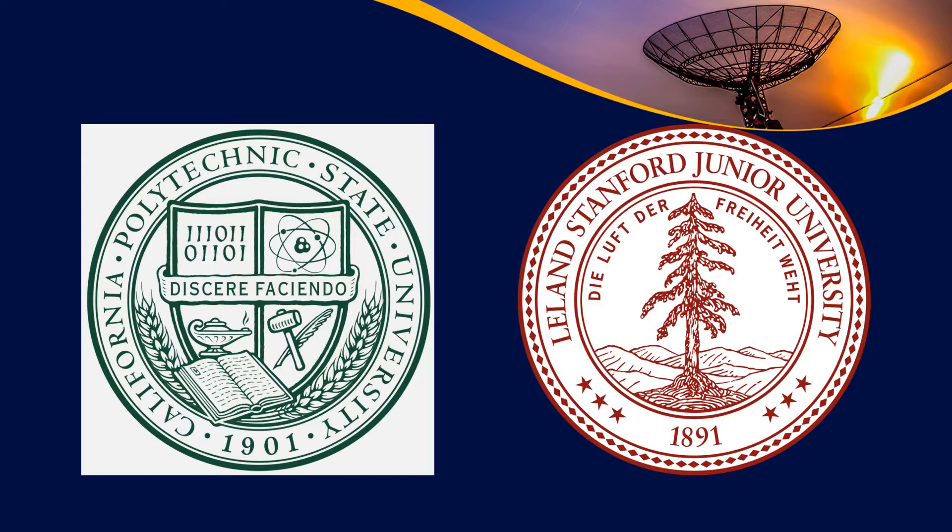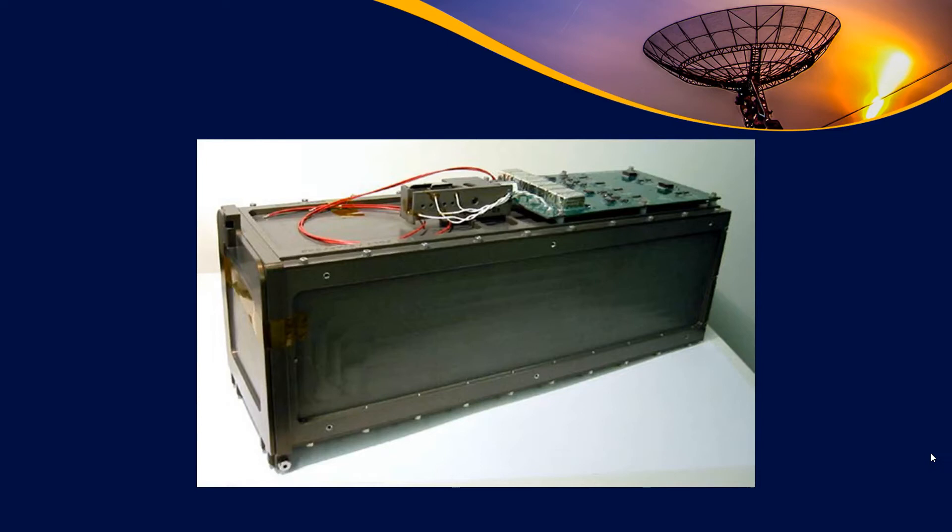The two universities that came up with the idea were Cal Poly, California Polytechnic State, and Stanford University. Of the two, Cal Poly is the one that has continued the standard and really pushed things forward for a number of years. While they may not be the most important players at this moment, they were instrumental in the early days, launching many of the early CubeSats with their Peapod design.